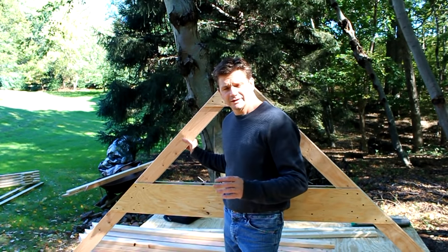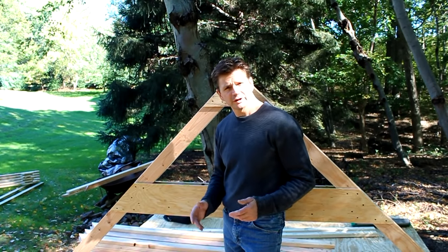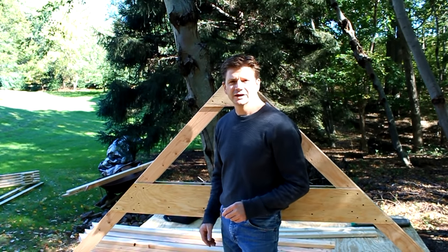Well, that's about it. I tell you, once you lay the jig out and cut all your parts, it really goes pretty quick. Thanks for tuning in, and I'll see you next time.